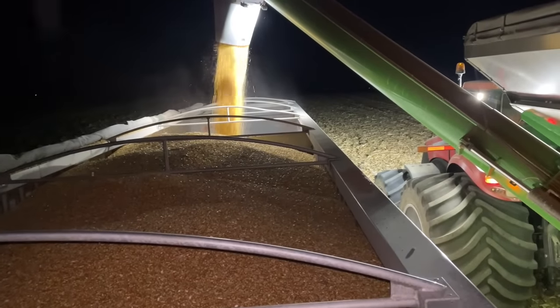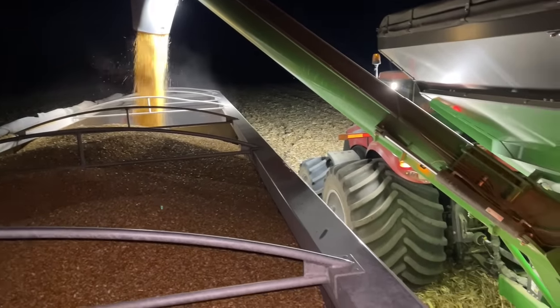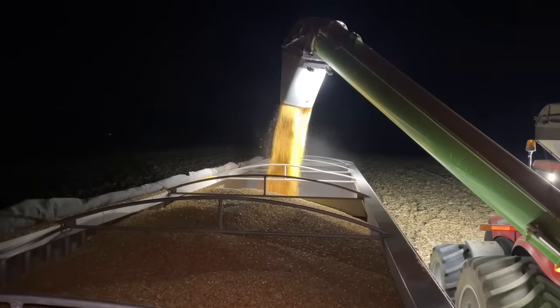9:30 at night, we're getting one more load in. Looking good, looking good.